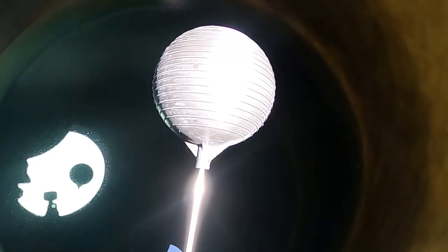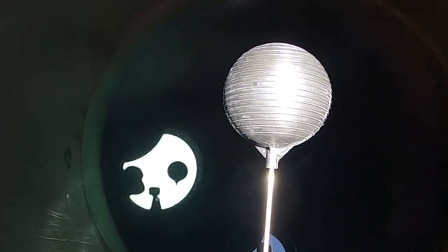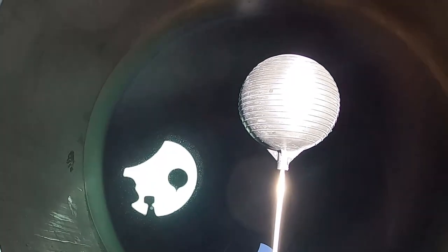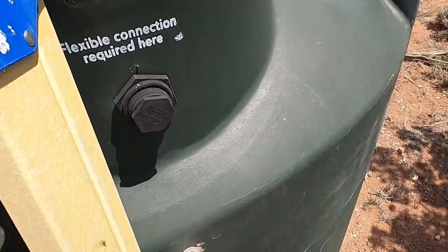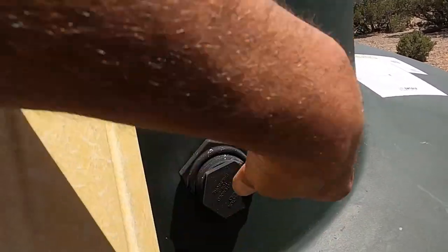I need to get this fixed, so I'm gonna go ahead and take it apart and get going on fixing it. Once I fix this, I'll be able to go all the way up to here before it leaks. And I will put a little bit of sealant on these threads too, just for the heck of it.